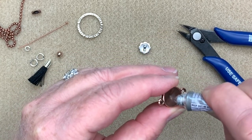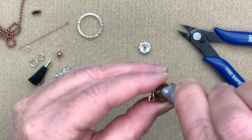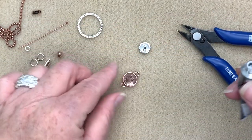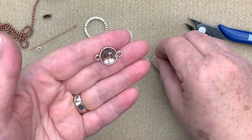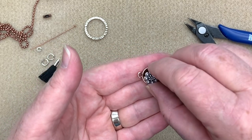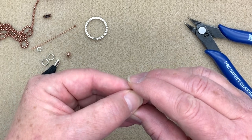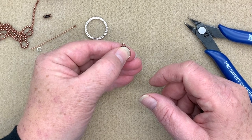You want to use E6000 for this and not GS Hypo, because E6000 has a bit more viscosity — in technical terms, it's goopier. The other stuff is a little too crystalline and you may lose the little rosette. I don't want to put too much, just enough — a nice little blob right in the center. I'm going to take my altered button and place it right in the center and just push down. You see how it just fits in there perfectly. Hold it for three to five seconds, then let it dry for a bit.